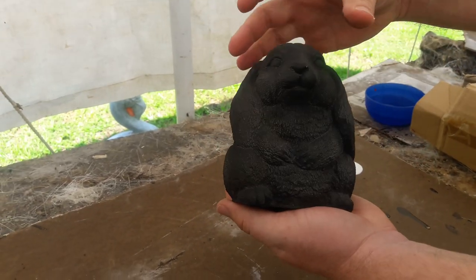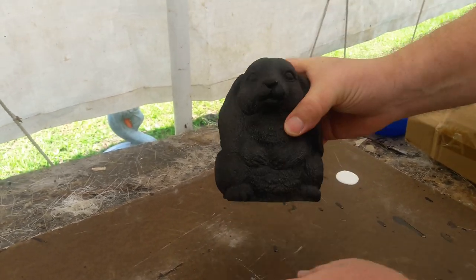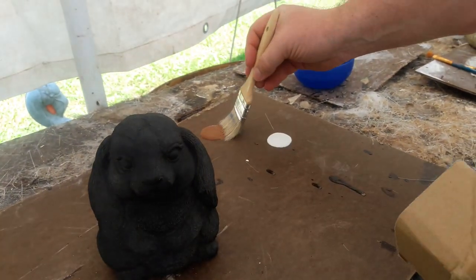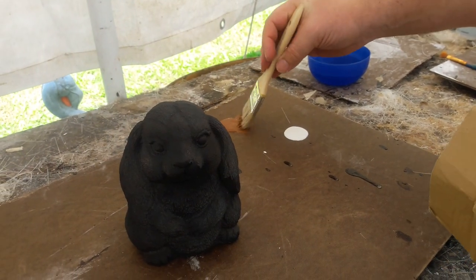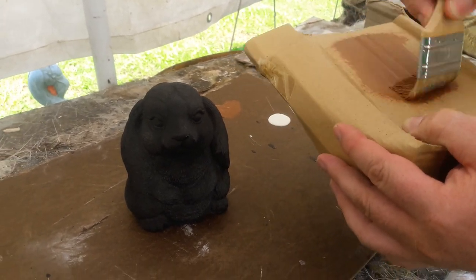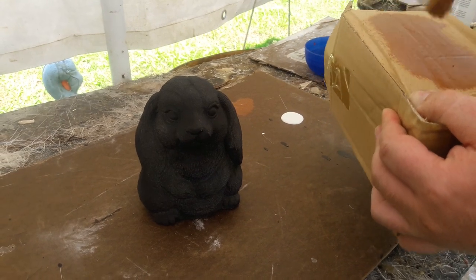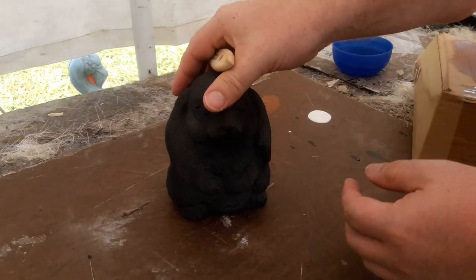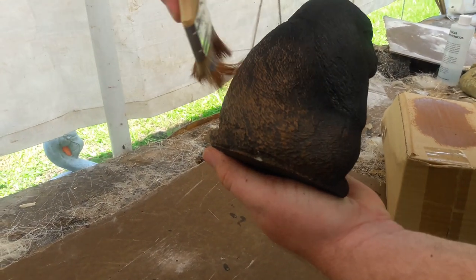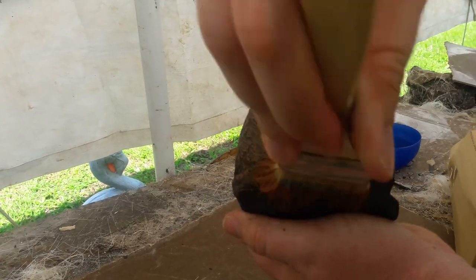I won't have time to do all the detailing like the eyes and such on this guy in this video, but I'll show you the basics for getting that fur to come out. I've got a bit of brown latex paint here, and there has been some confusion on the type of paint I use. I do use latex paints, traditionally called acrylic latex — a lot of places just call them straight up latex. Some places don't even call them that anymore, but basically it's water-based paint, exterior grade, that's what I use, especially for the base coat.